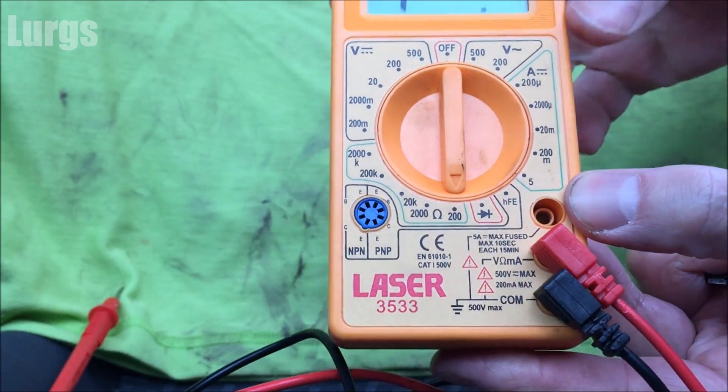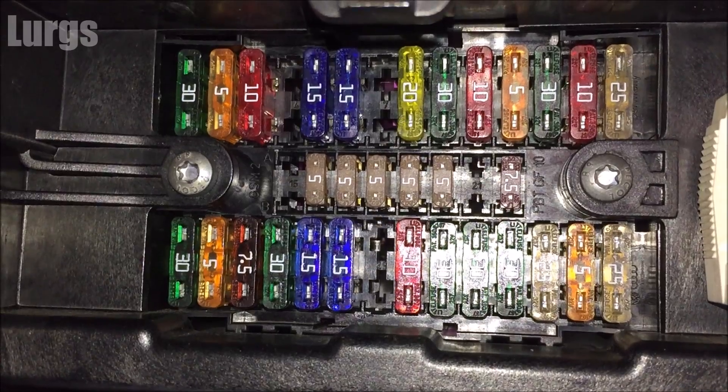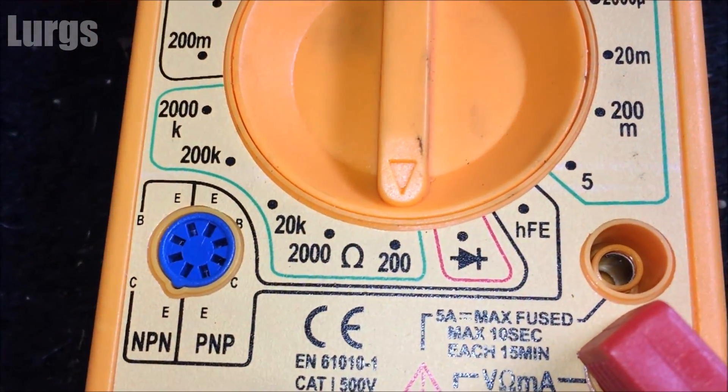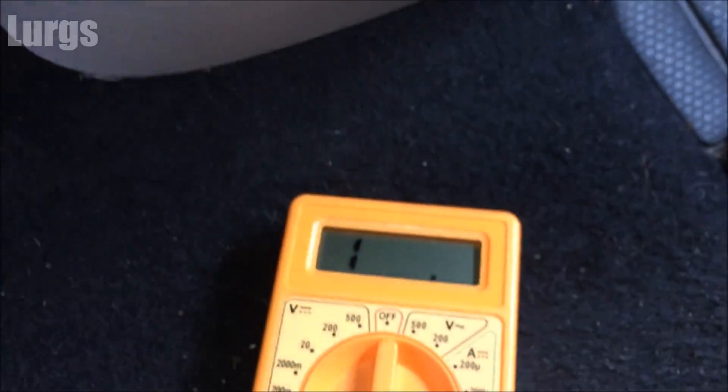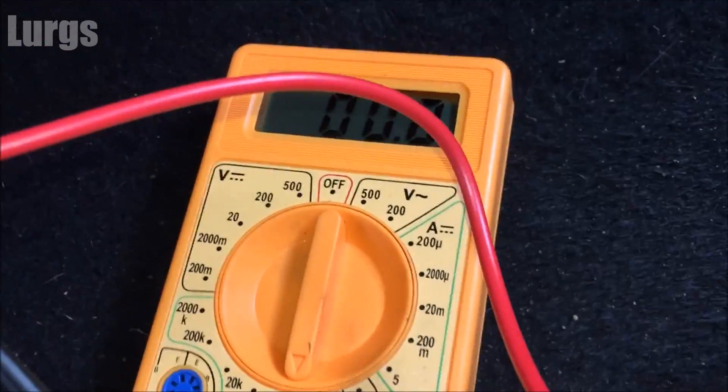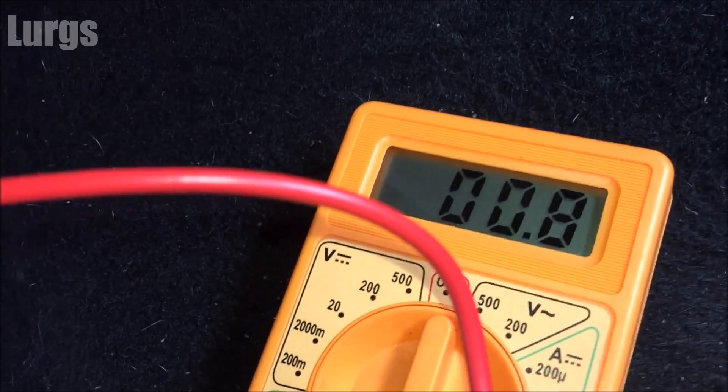Now we can start testing the fuses in the fuse box. At the moment it's not reading anything because I'm not touching anything. What I'm going to do is just touch it on the 10 amp, and you've got a reading on there — so that means it is working, that fuse is okay.